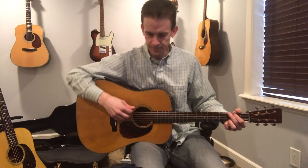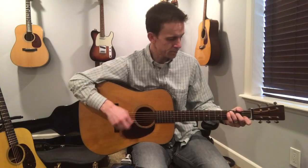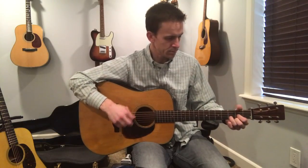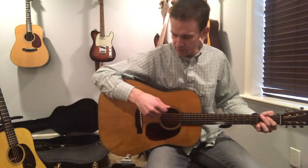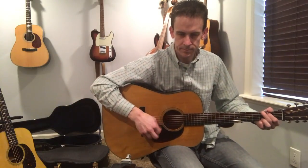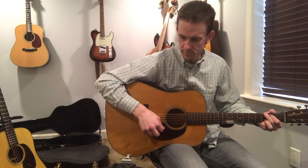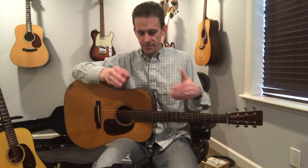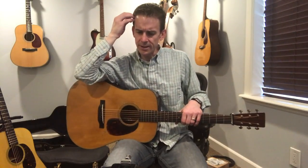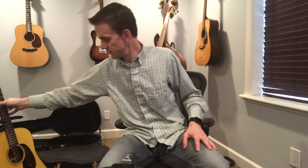Okay, so now the sound hole. Now back by the bridge. I've got this microphone set up in stereo mode with a 90-degree spread. I'm not sure — I haven't really done this test a lot with this mic. I usually use it just to record live things.